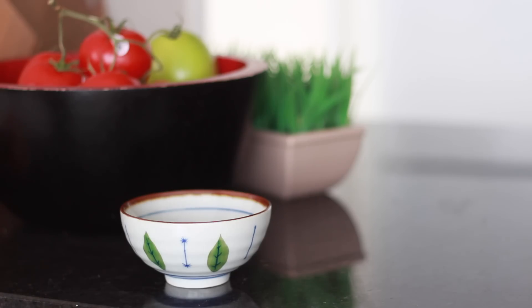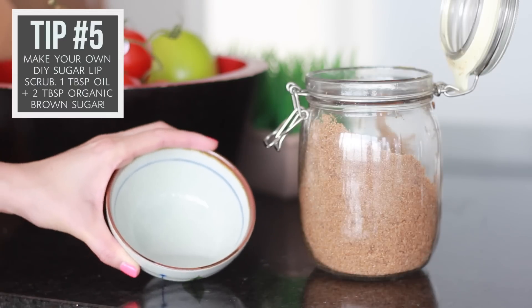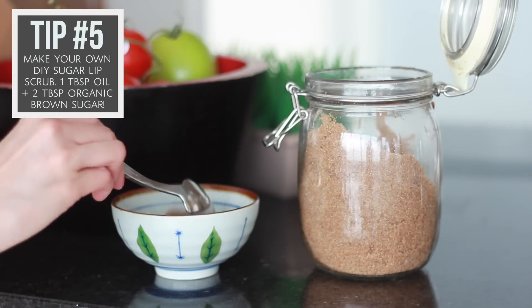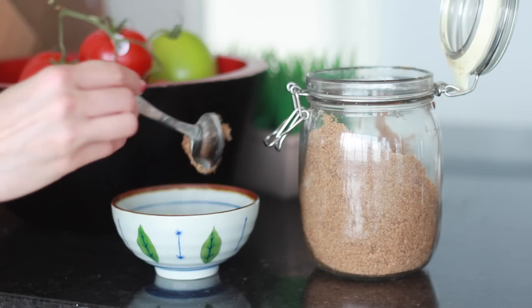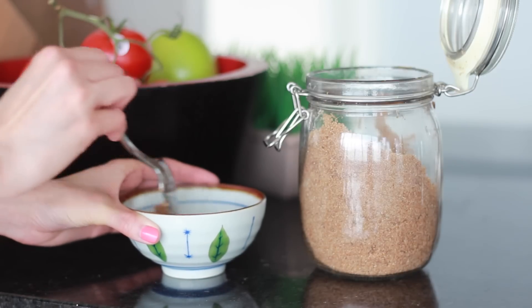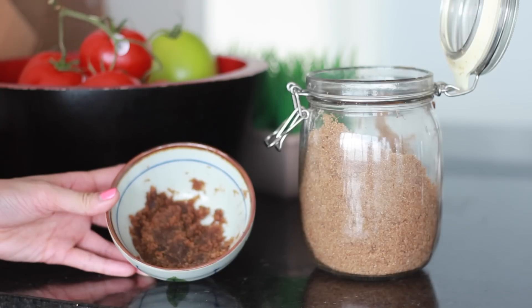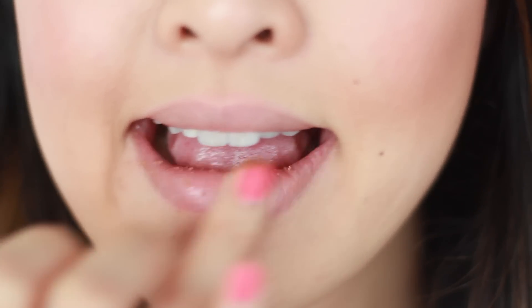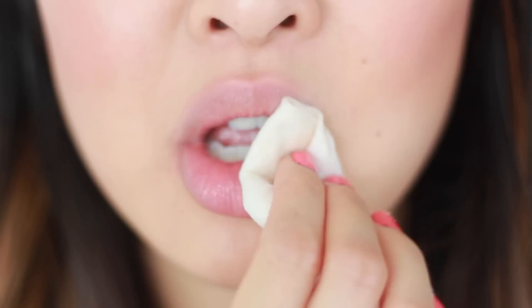If you love lip scrubs, you can easily make your own DIY lip scrub at home. All you need to do is melt one tablespoon of coconut oil, as I've already done here, and then add two tablespoons of organic brown sugar. Mix it up and you'll have an amazing natural lip scrub. You can also store it in a small airtight mason jar and use it whenever you need to exfoliate your lips. Sometimes I can't help but lick my lips afterwards because they taste so yummy.